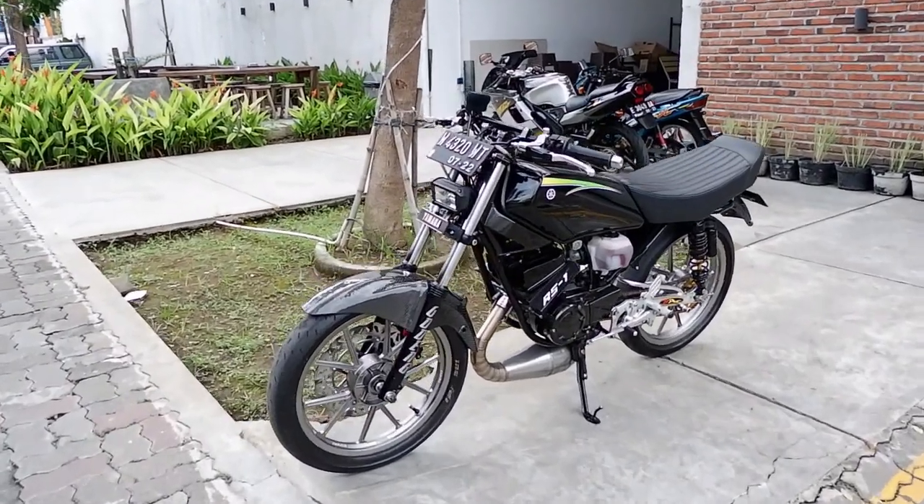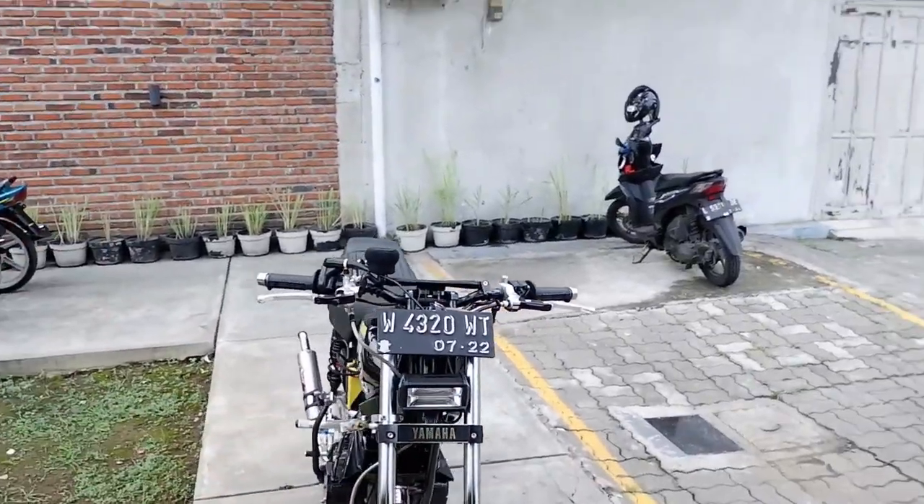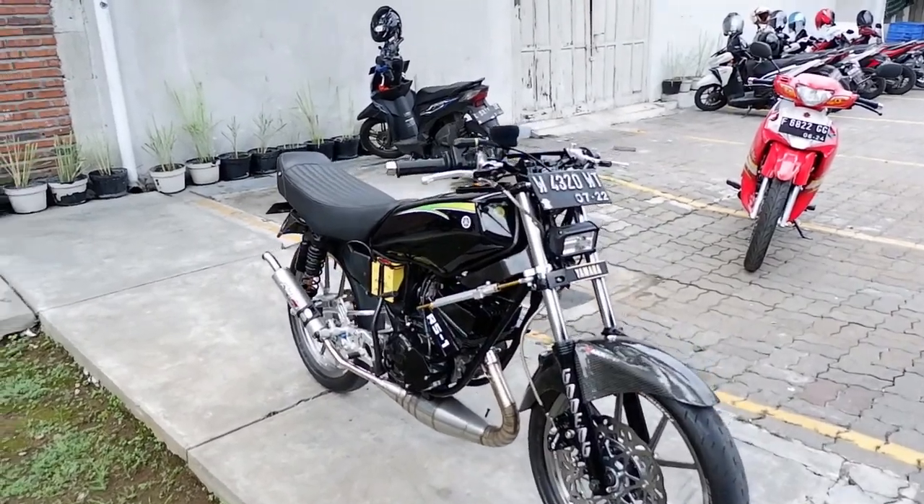Halo semuanya, ini kita masih di Surabaya. Kita lanjut review motor RX King modifikasi ala Bandungan. Ini motornya punya Mas Deva.